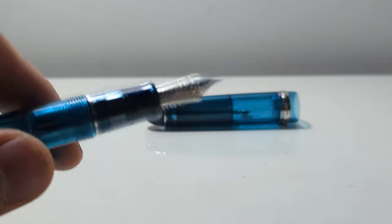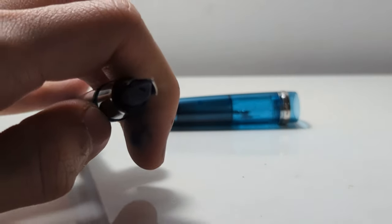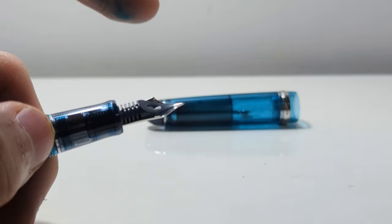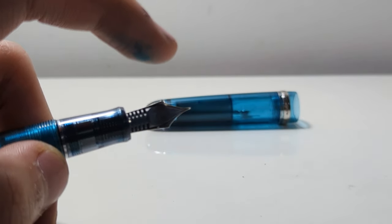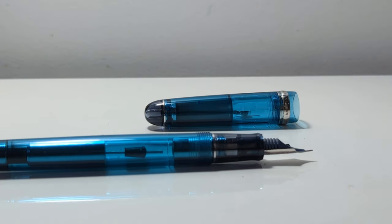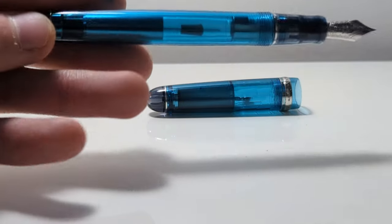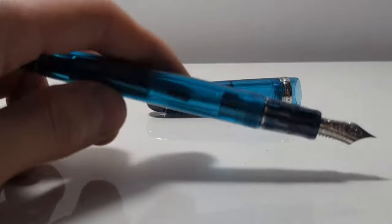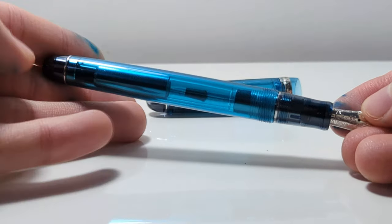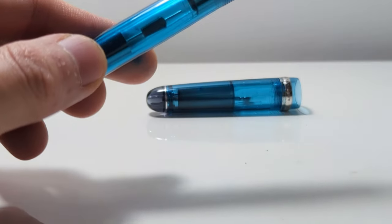And also, there is no fault with this nib — it's just like this. The tines are perfectly aligned and not too far apart. And I mean, there's no tipping, but I can't control that, can I? I can't weld a piece of rhodium onto the tip. I don't think most people can. Also, regarding the nib, I feel like it's a bit small for the pen body. This is extremely personal and I would totally understand if you disagree, but I feel it's just slightly disproportional to the pen itself.